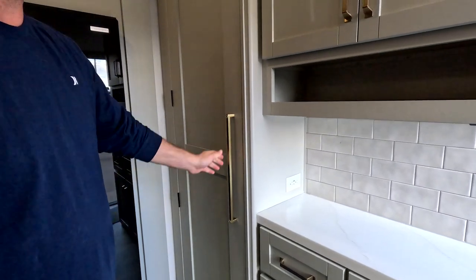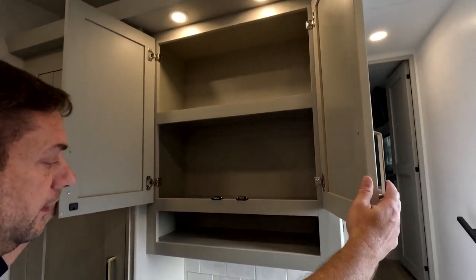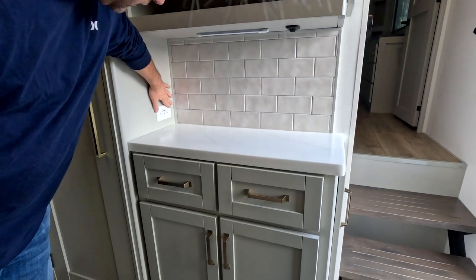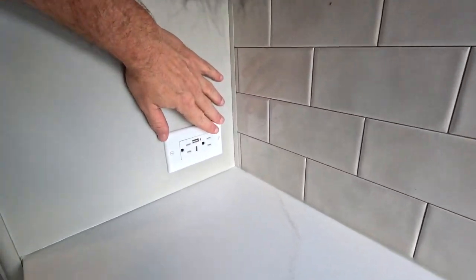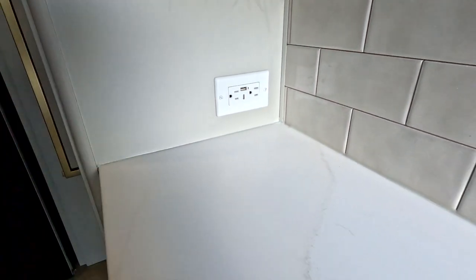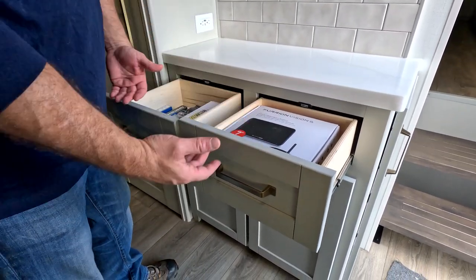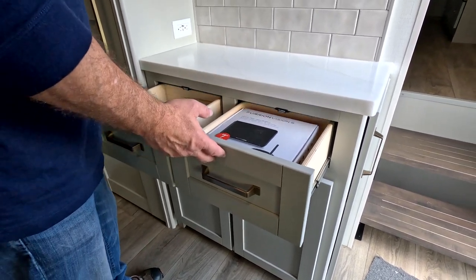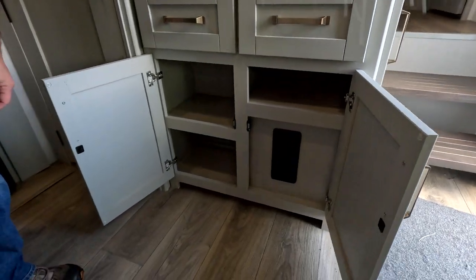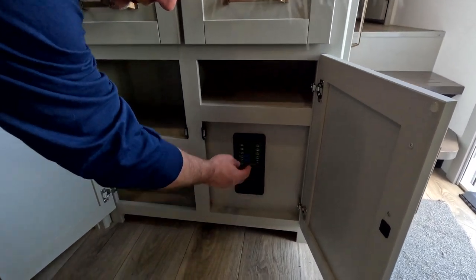Again, all magnetic closure. Nice storage there. Coffee bar, juice bar — whatever you want to call it. Another outlet — 20-volt with USB and USB-C. It comes with a Furion Vision S already installed. And then there's one of your fuse panels.